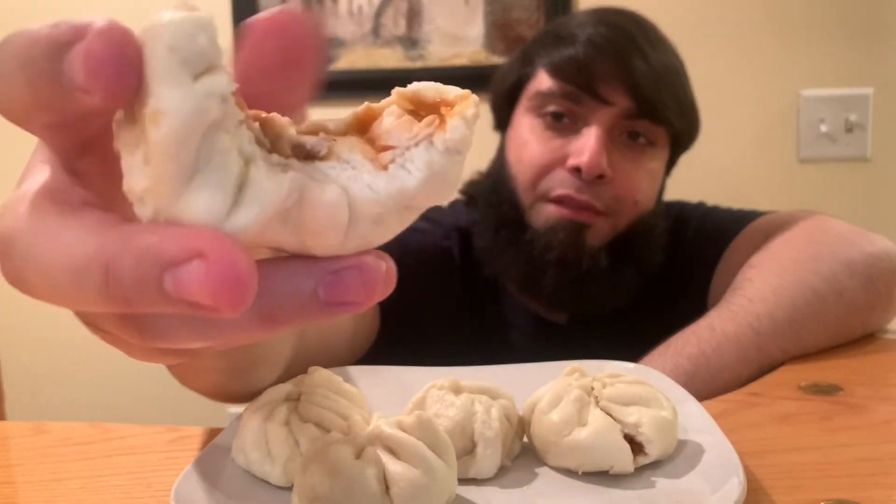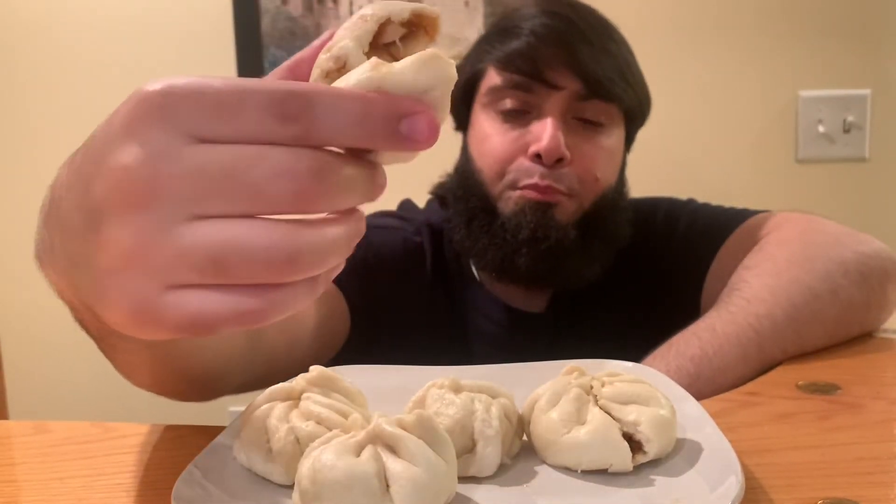It takes practice to figure out how long to steam these. The bigger they are, obviously the more time they need. The second batch was bigger than the first and needed a bit more time. This is actually not very difficult to make — it's enjoyable and very fun to eat. I give these a halalify score of nine out of ten. I'm looking forward to putting in different fillings like ground beef, ground chicken, or other options. I definitely recommend you try this.